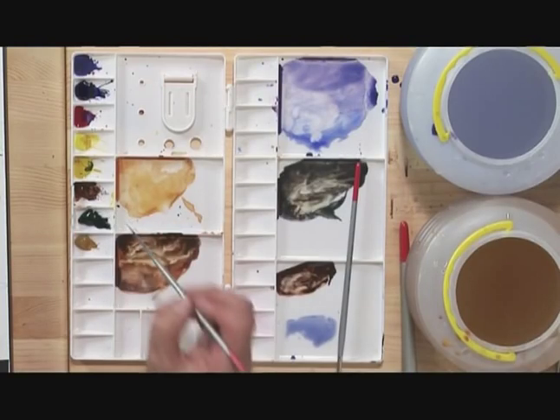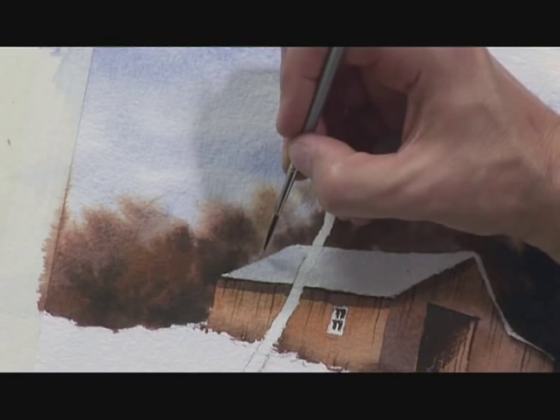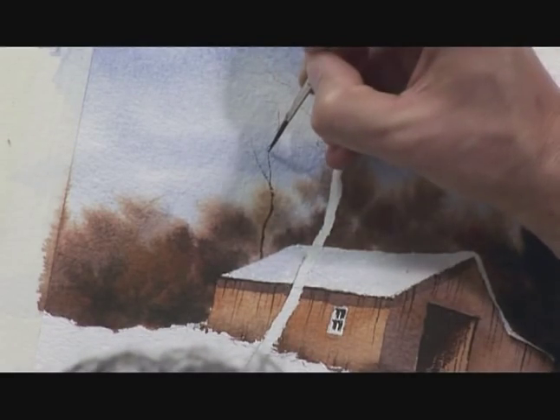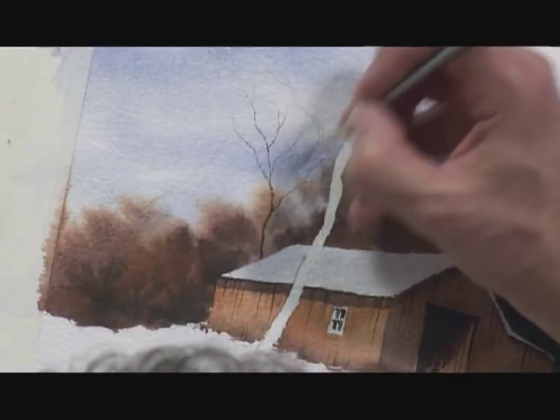Before I do that, I think I'll just suggest a few trees behind it. I'm taking a mixture of burnt sienna and ultramarine blue, and using the liner writer brush to keep the branches really fine, just suggesting some fine branch work on these trees behind the old barn.